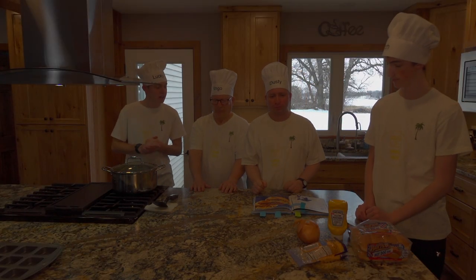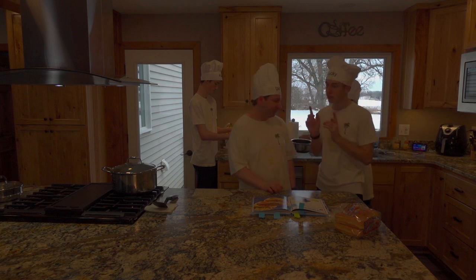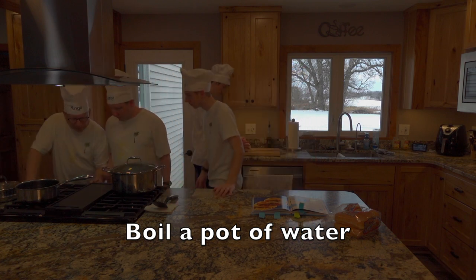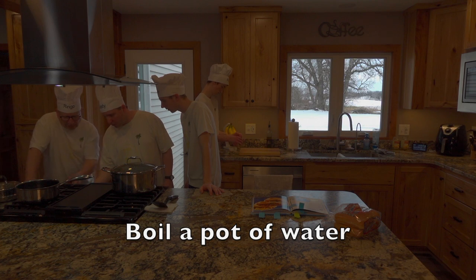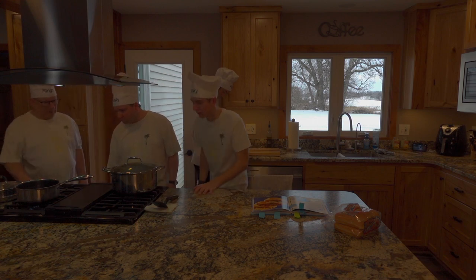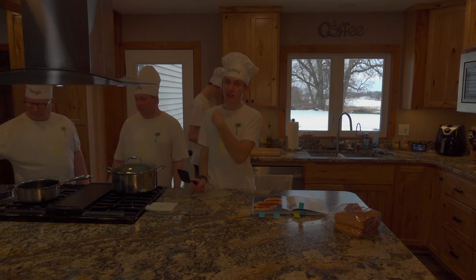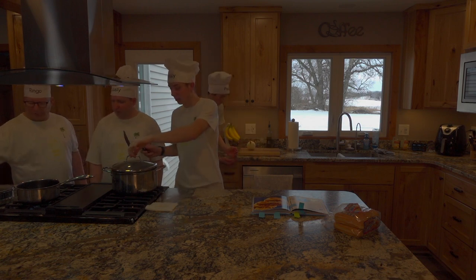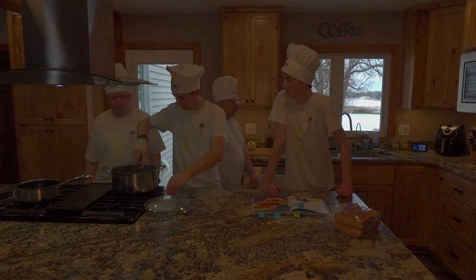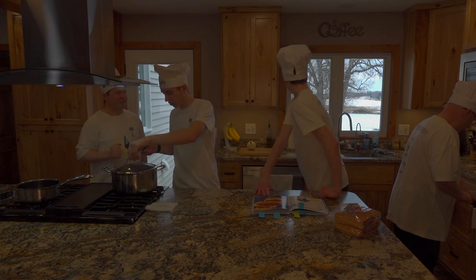We're gonna go ahead and boil some water for our hot dogs. So we're gonna start making the chili dog. Cam's gonna go ahead and boil some water — put it on high. You can have chili with your chili dog or just have hot dogs, but I love chili dogs. Almost done guys.